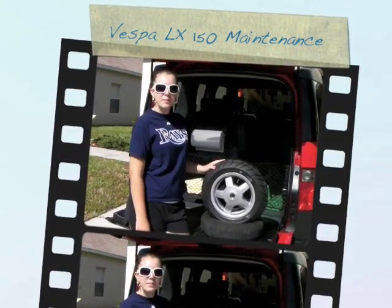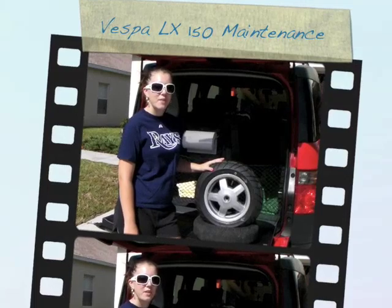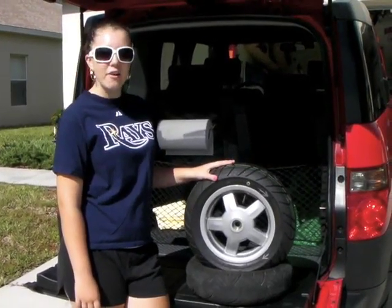Hi, this is Maureen. We just got back from the local scooter store. As you can see, we got the tire remounted.